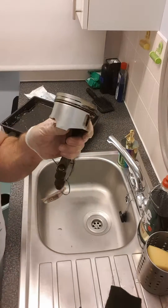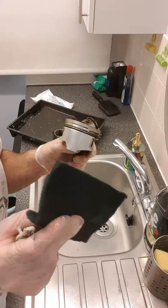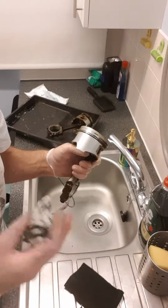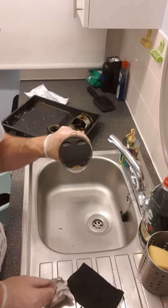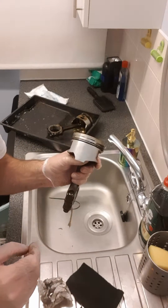WD-40. Loads of these little cloths — they're 38 pence at Home Bargains. Absolute bargain. I didn't think this was going to work at all, but it does. It's cheap. Bit of elbow grease, but it's going to save you a load of money in parts. Hope this helps.